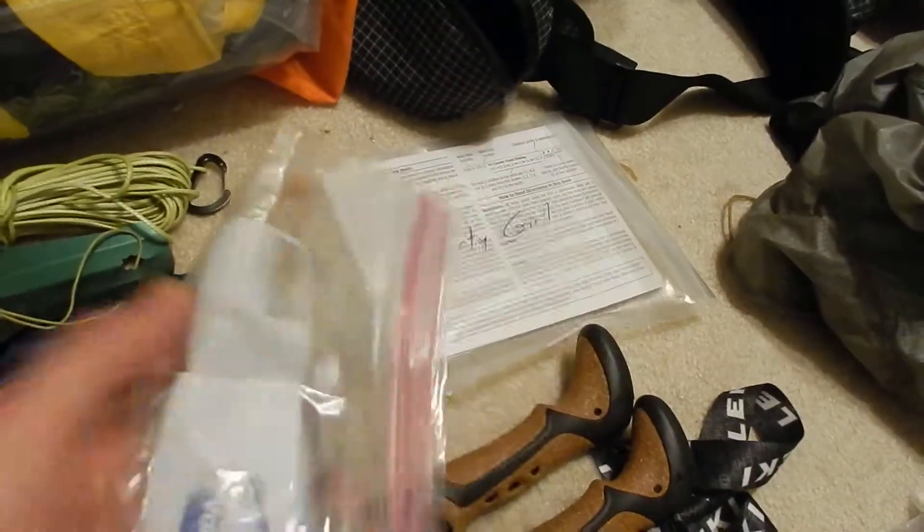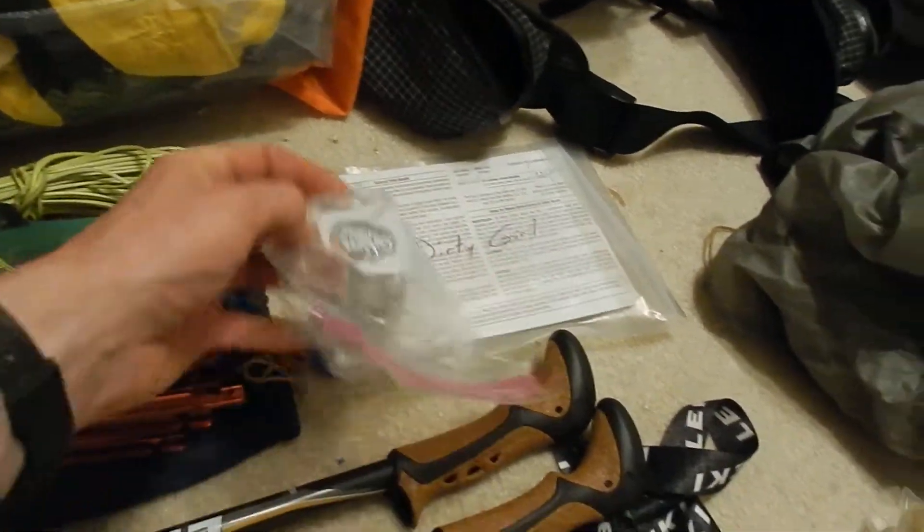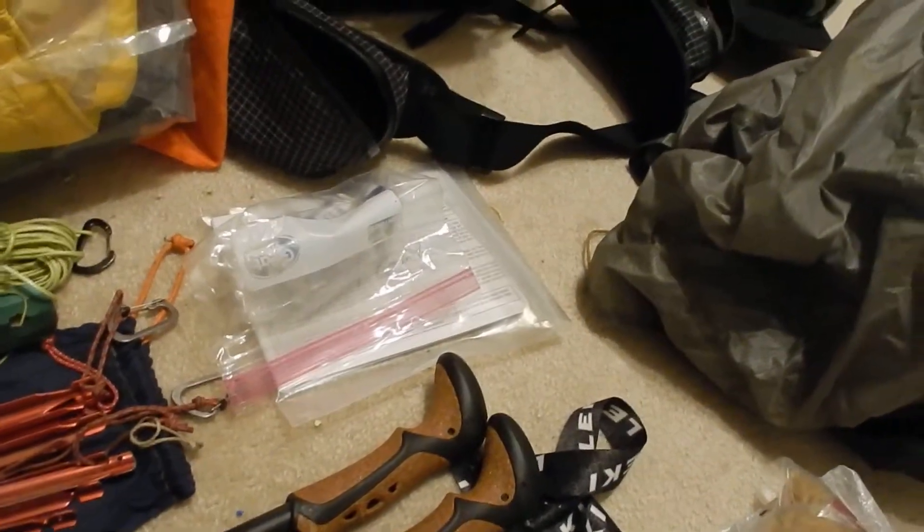Some guidebook pages with my trail name on them. Hand sanitizer — and I need to fill this bag with toilet paper. That would really suck to forget. Make a mental note.